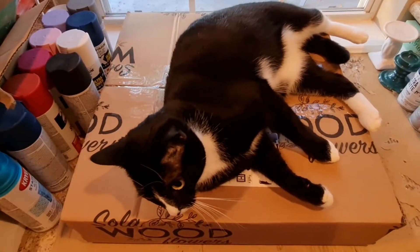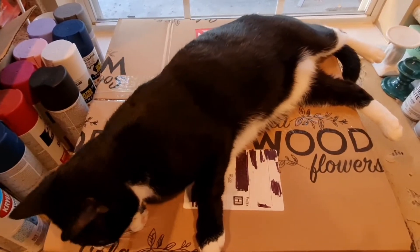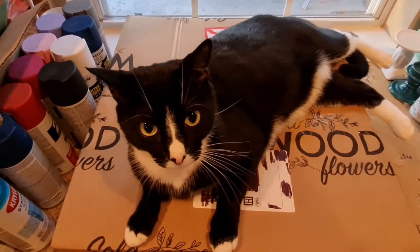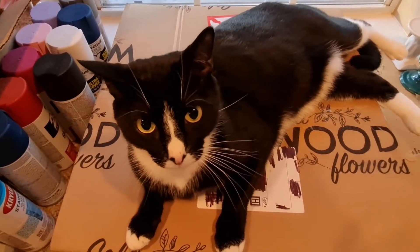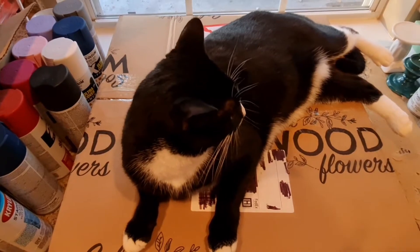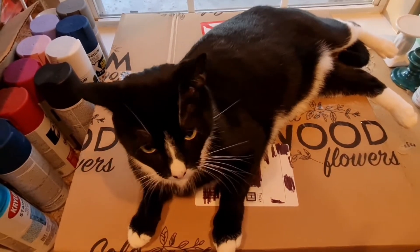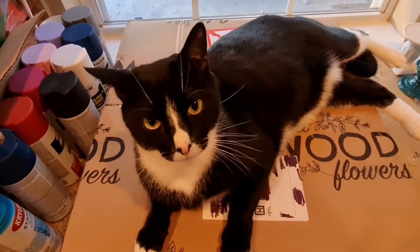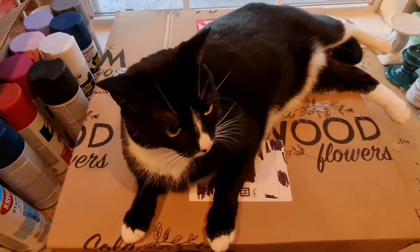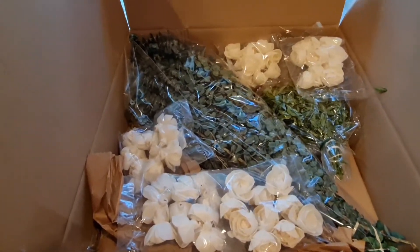Mr. — yeah, Mr. is bombing the video here. Once he allows me to open the box, I'm gonna show you what's on the inside. I know you have to be the star of every video, huh, baby Pushes? Okay guys, I'll be right back after I get the box opened.